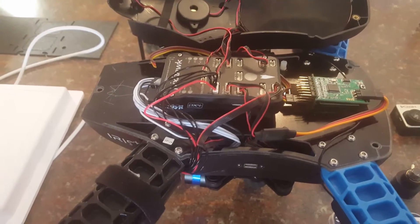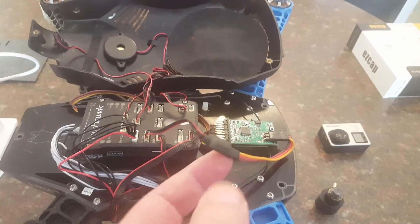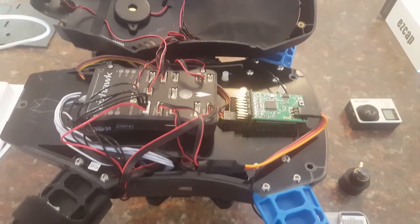I've added the craft theory cable here to get telemetry to my Taranis radio, and I've got the software as well that will give me a ground station on the Taranis radio.